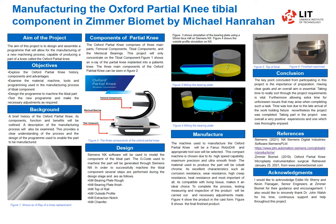I would like to thank Eddie and Kevin here in Zimmer for their help, and I would like to thank Dr. John Walsh for his help in the project. Thank you.